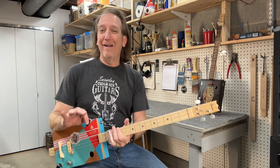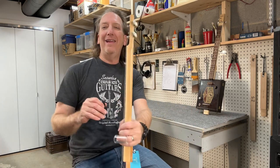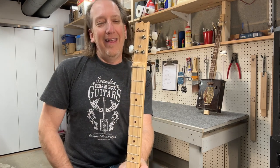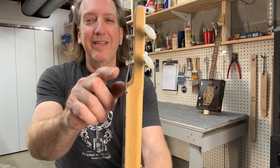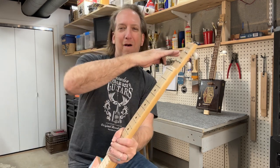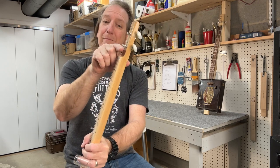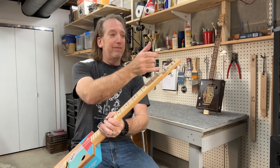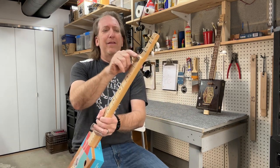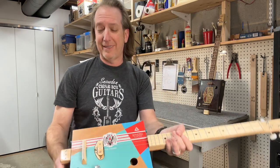Number four: I want to make sure there is a bend in the strings at the nut and headstock. When the strings come off the headstock and make a turn to go down the neck, you want a nice little bend right there. That way you won't have weird overtones and funky sounds — that'll happen if you don't have a good bend at your headstock.